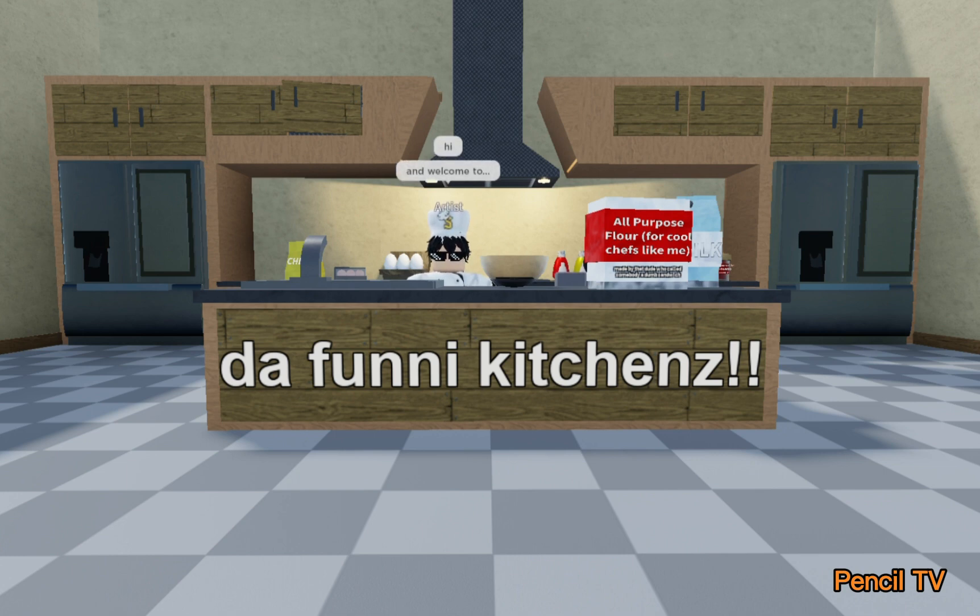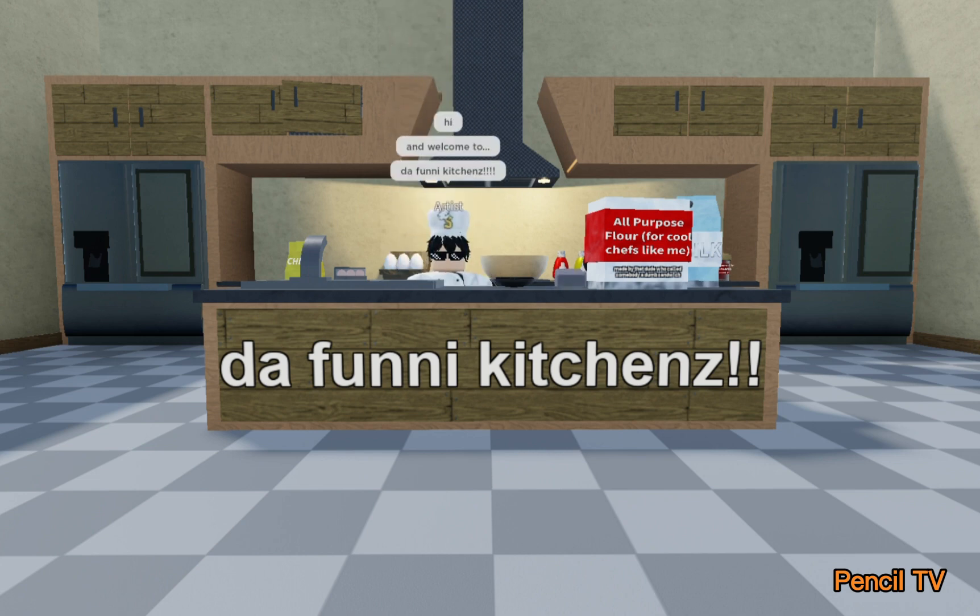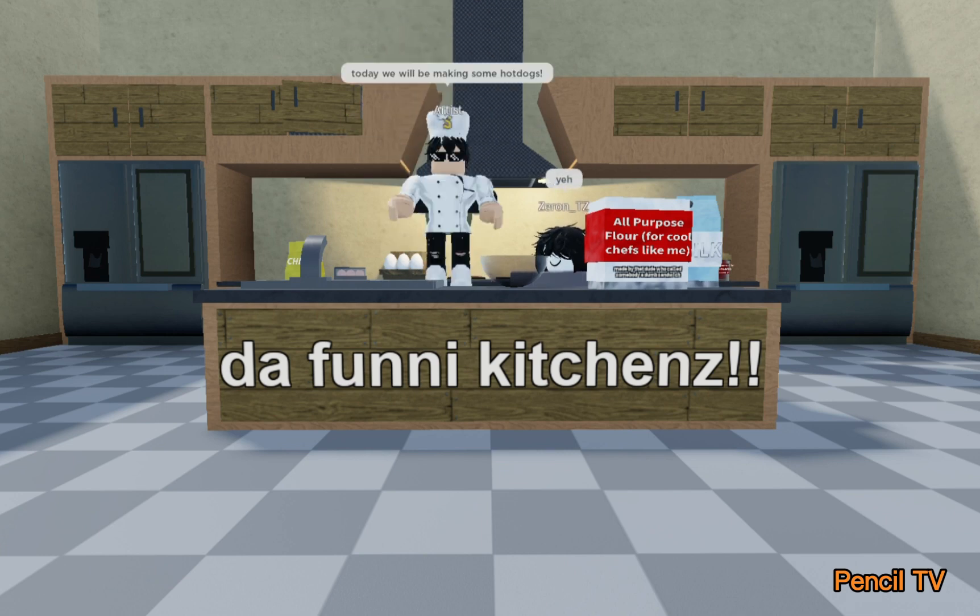Hi, and welcome to The Funny Kitchen. Today, we will be making some hot dogs.